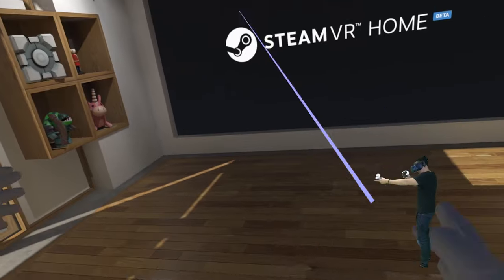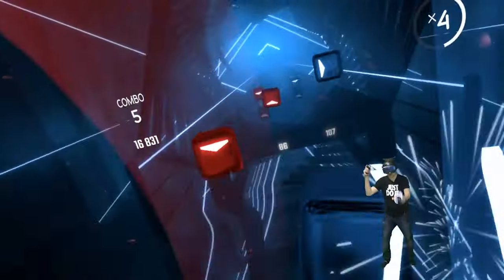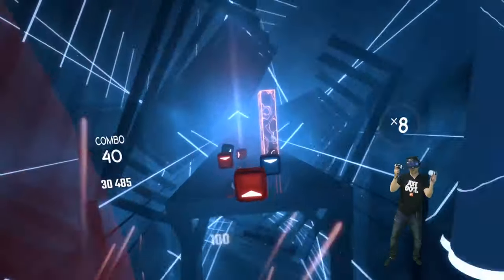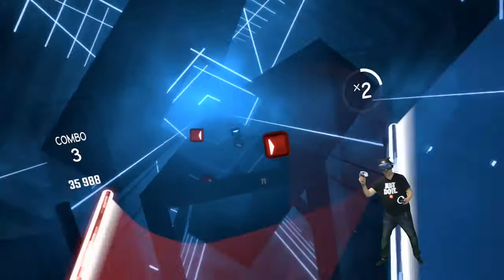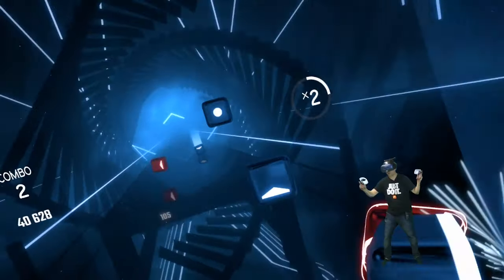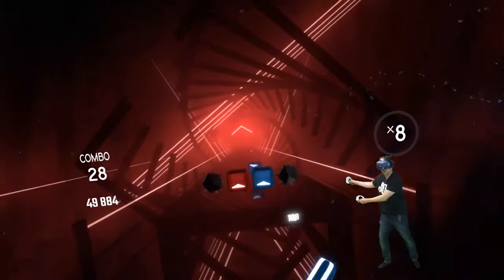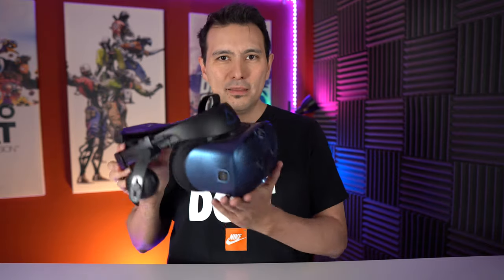So dear HTC, you have to improve the tracking a lot still. The wireless kit itself is doing an amazing job — really an amazing job — and I can recommend it to everyone who wants to use the Cosmos wirelessly. The Cosmos is the only PC VR headset from 2019 that offers this capability. Of course there's the Oculus Quest, but it doesn't play PC VR games wirelessly unless you use special software, and even then it's not as good as the wireless kit for the Cosmos.